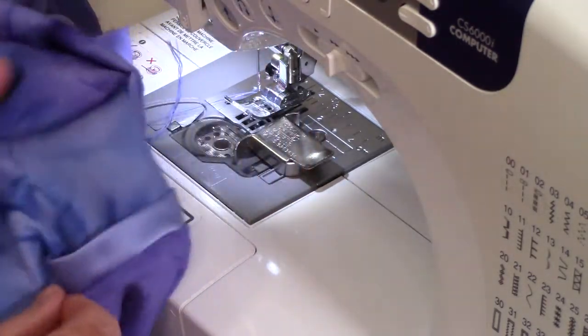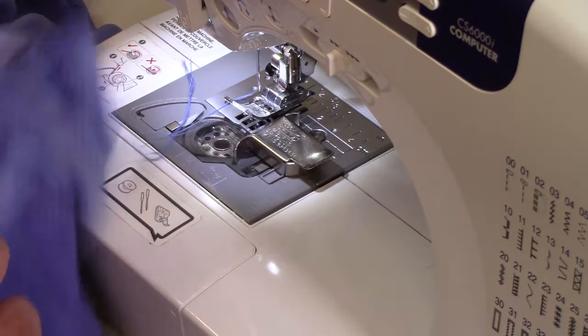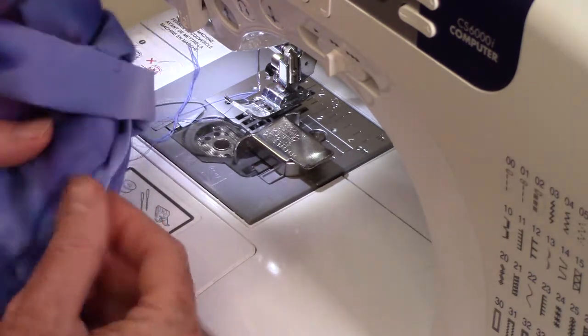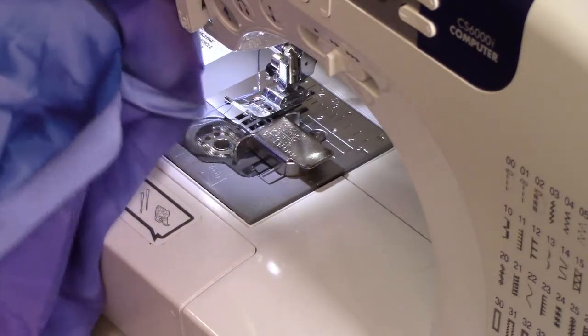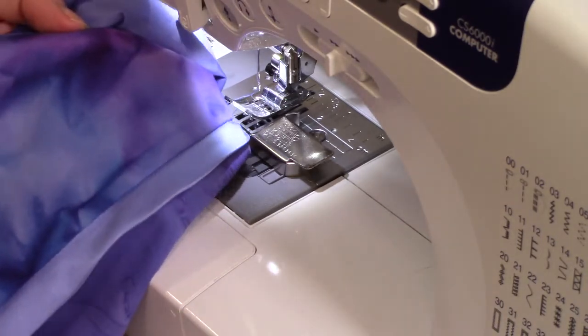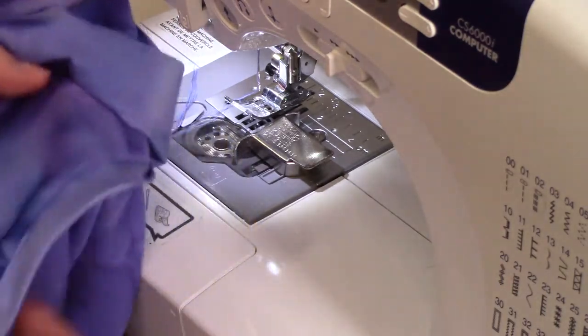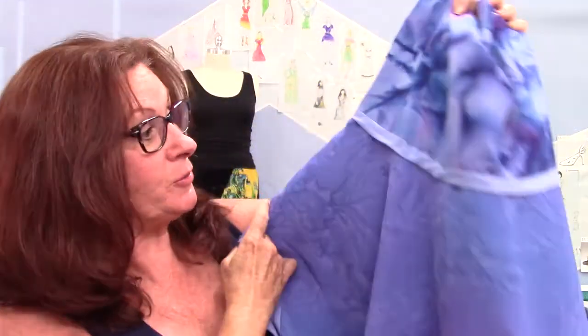Flip it out — looking good, nice. This part's so important. This charmeuse just likes to curl. The cotton is really easy to work with alongside the charmeuse. Now I'm going to take it to the ironing board and press it all — press that seam up towards the yoke. I pressed it up and it looks really good. It's got a couple little waves in there but that's what slippery silks do — you can't get them exact. The cotton biases are nice and sharp. I'm happy, this looks so pretty.